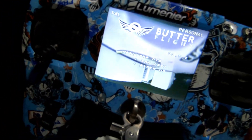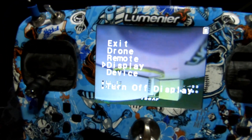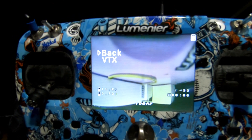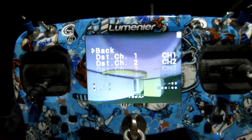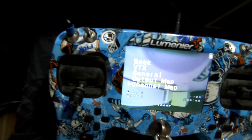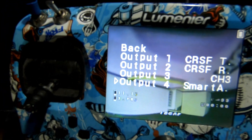Now we power this on and go into the Lua script. Go to Devices, then go to the Nano, and you'll see the VTX is already listed there. What you do is go to Output Map, and when you hook the wire to pin four, you'll go to Output Map and select Output Four.